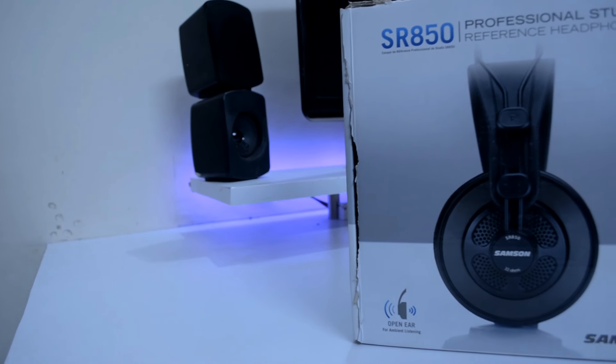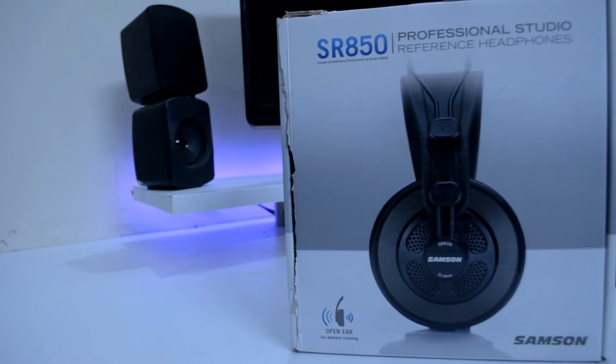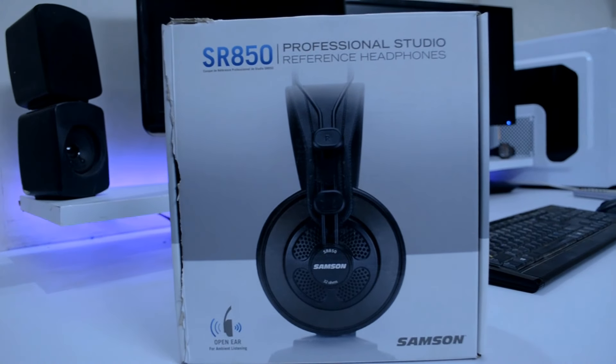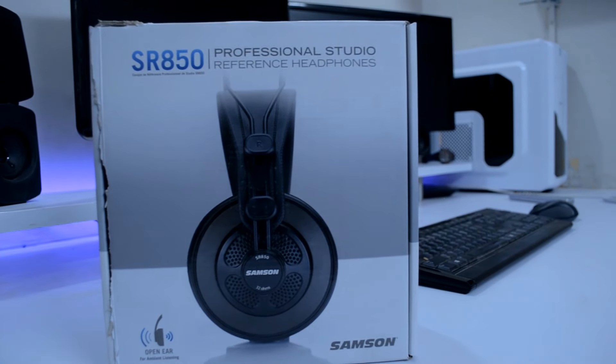The SR850 from Samson are professional studio reference headphones on a budget. For $37, these headphones seem to be a great bang for the buck.